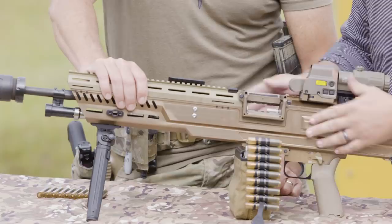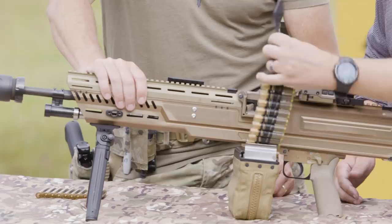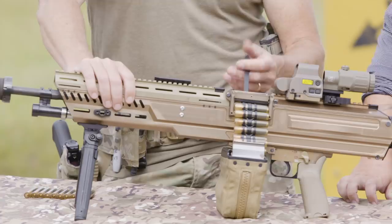You can also feed it without pushing the cover open — just put the ammo through and pull it over, no snag. If you don't have a leader link, you can just pull this open and feed it that way, then close it. Works either way.